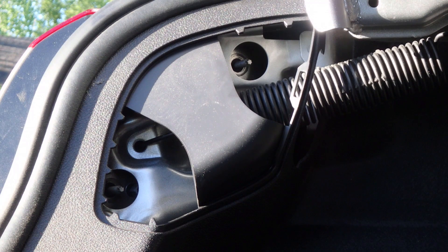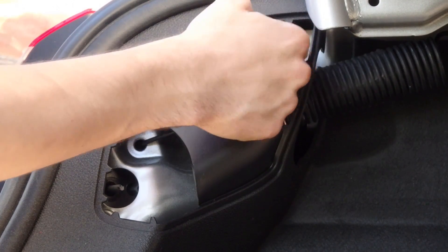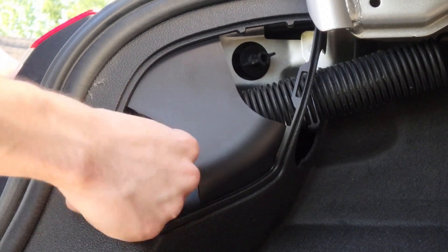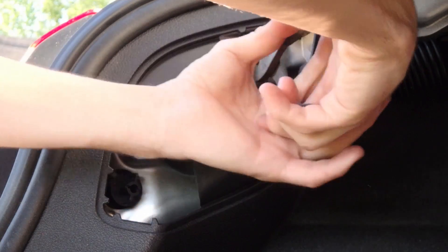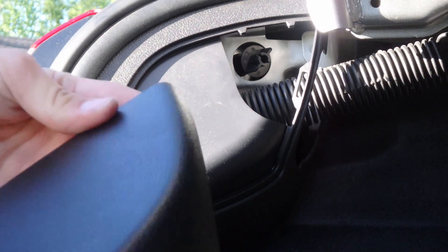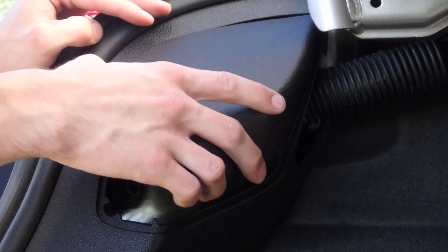After your tail light is pushed back in place, it's time to put those two black plastic bolts that you unscrewed back on. First you're going to want to hand tighten them as tight as you can, and then use your pliers to tighten them back up. Your last step is putting the cover back on — very simple. At the top portion you'll see a longer tab that can only go in one position. Put that in place and push down, and it's ready to go.